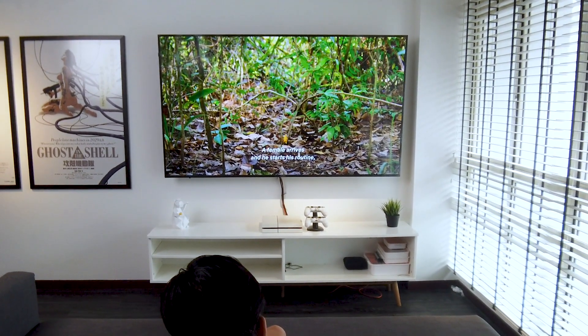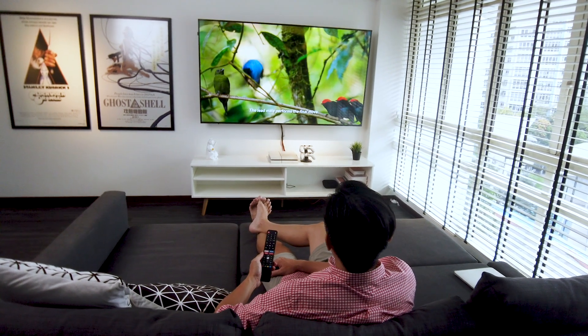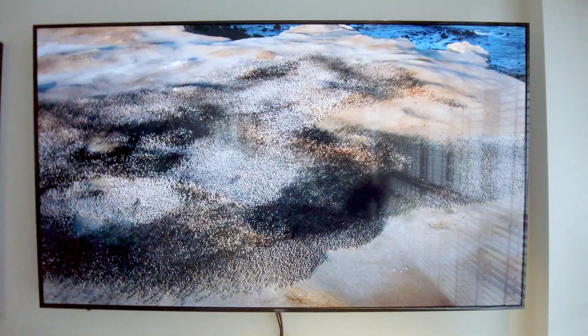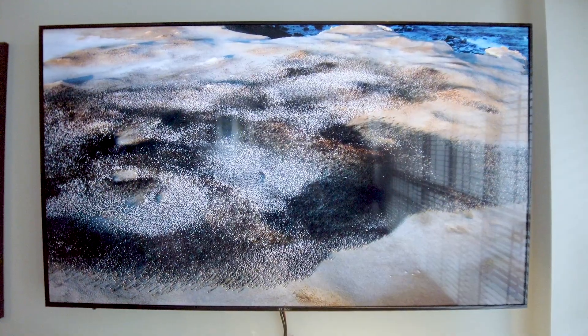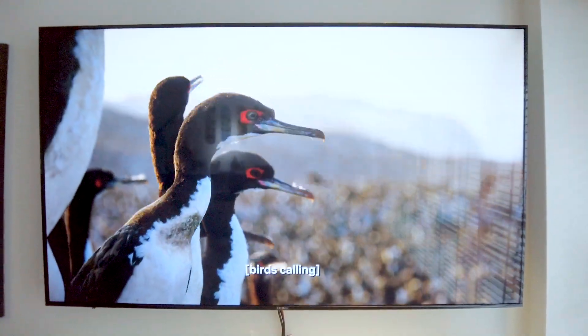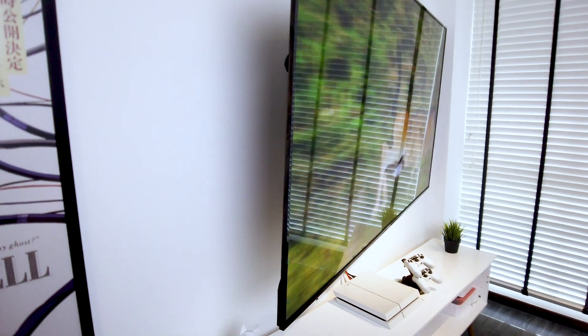We did a quick test to see if the Android TV lives up to its 4K resolution as well as the MEMC capability. It turned out bright and vibrant, very much comparable to other brands out there. The IPS panel also lives up to its expectations — it gives consistent picture quality at any angle.